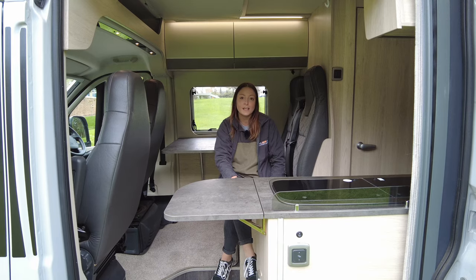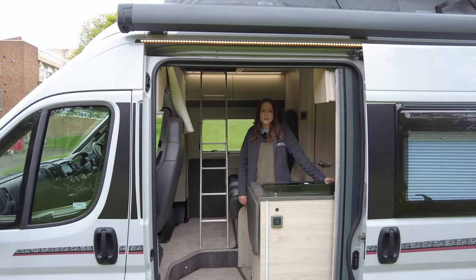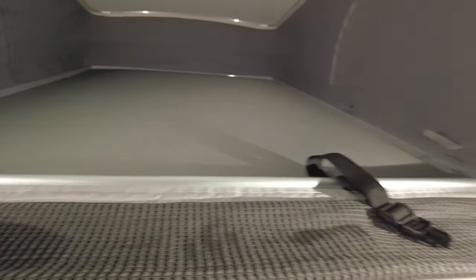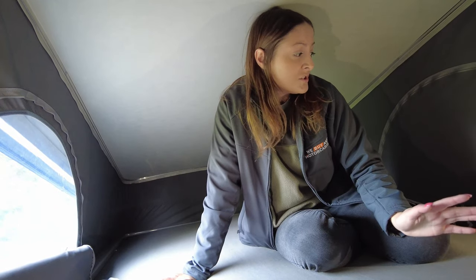Next up, we are going to go and see the pop-top. Something unique about the Auto Trail Adventure range is that it's got the pop-top — come with me. So now we are up in the extra two berth of the Auto Trail Adventure. There's loads of natural light coming in here, which is great. It's also really comfy, and I think for a pop-top it's actually quite spacious.